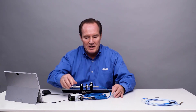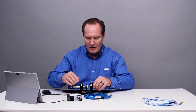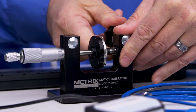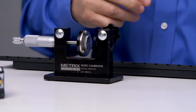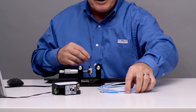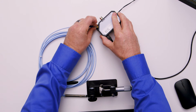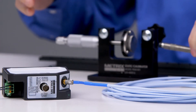I'm going to go ahead and change out the probe and cable. I'll take the cable off the digital proximity system, and then I'll go ahead and remove the probe from the static calibrator. Then I'll go ahead and put in the competitor's equipment, connect it to the digital proximity system, and insert the probe.